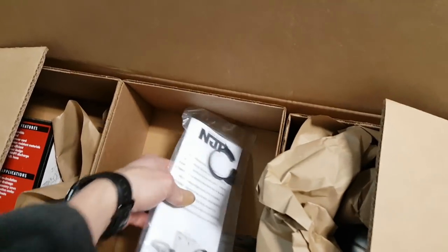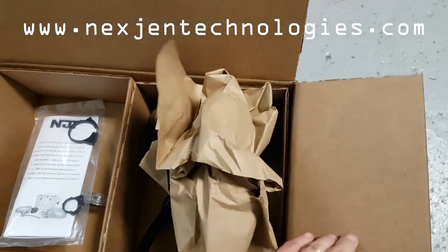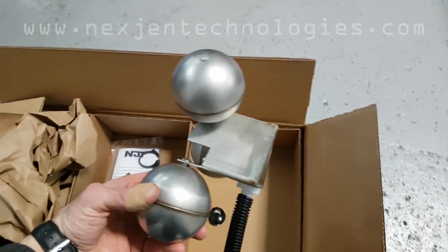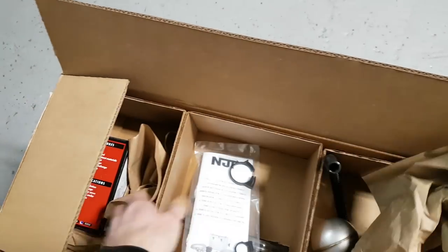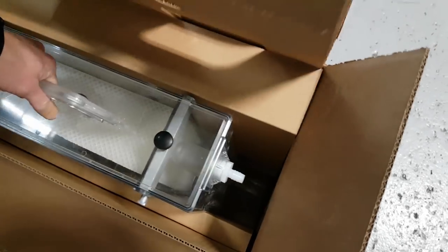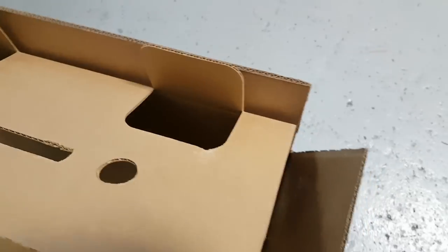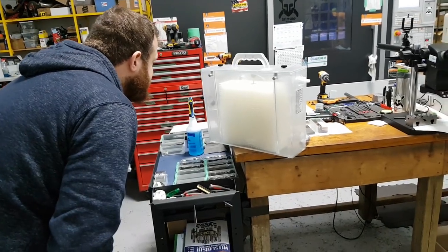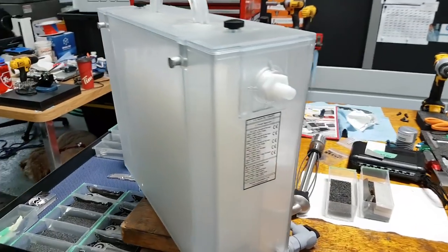A couple weeks ago we got an NJT Coolant Coalescer from NextGenTechnologies.com. I've seen all my buddies get one — Amish got one, Saunders got one, even Titans of CNC got one too. It kind of skims the coolant much better than a belt skimmer does. It was about 500 US dollars, and in this video we're going to install it.